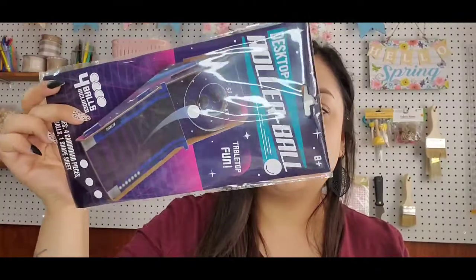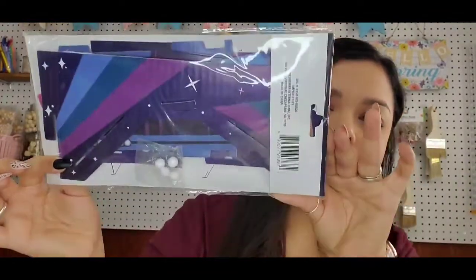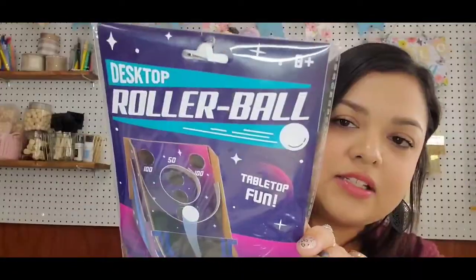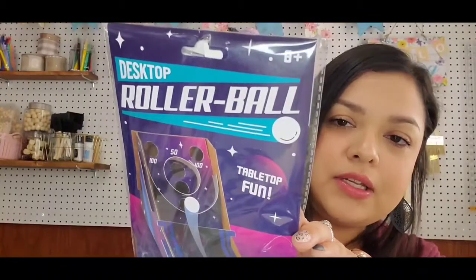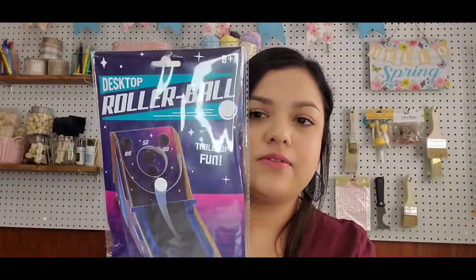Next thing I saw is this desktop rollerball tabletop fun. I thought this was just a really cute little desk game to have. I picked one up — it's like a cardboard game that you have to put together. It comes with these little balls, and it's fun for anybody who's just into little games like that.